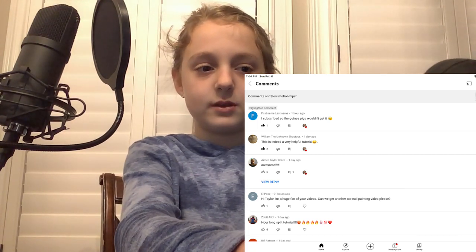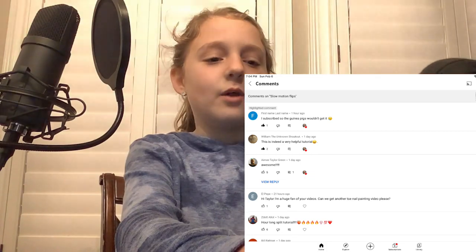And then Ziti Awa requested an hour-long split tutorial. No! An hour? I can't hold the split for an hour — I'm going to break my hamstring!